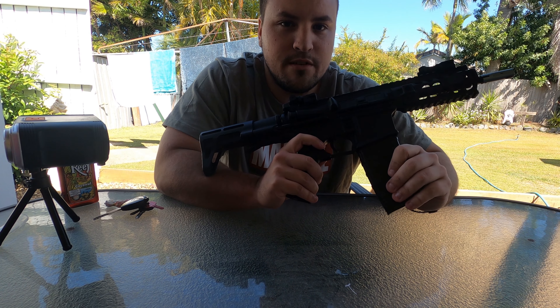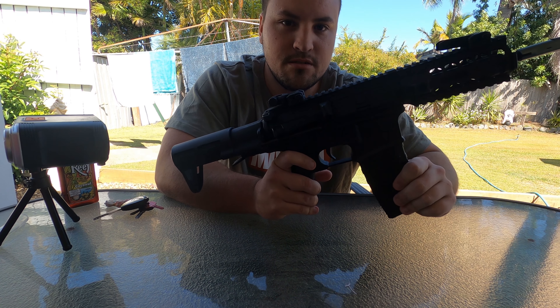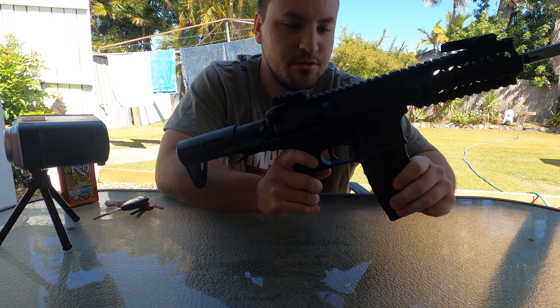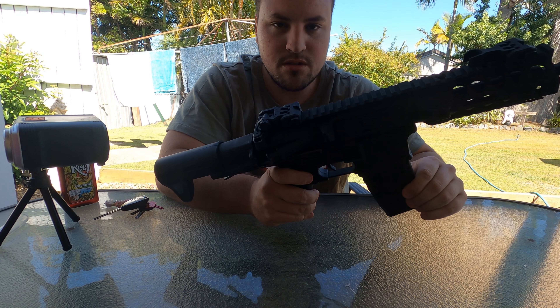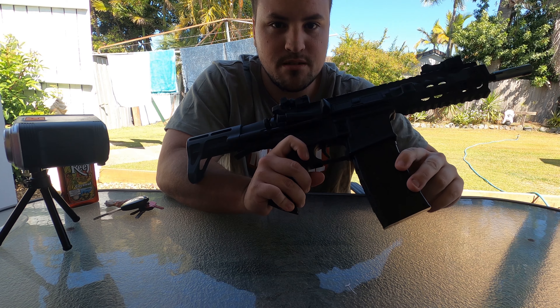Hey guys, so I'm going to be doing something different today. I'm going to be doing a gel blaster kind of review, overview, whatever you want to call it, on this Wells CQB blaster.